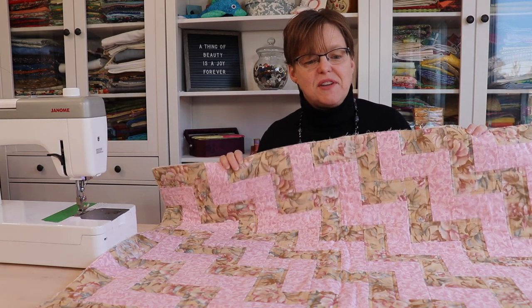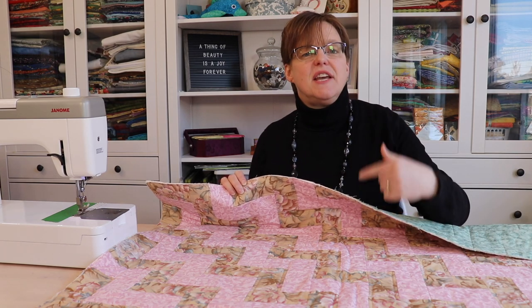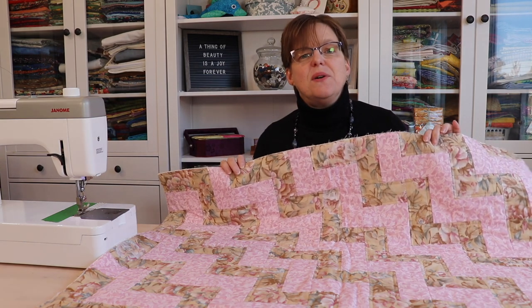Once you've finished quilting your quilt top, the last step is to add binding around the edge to cover up the raw edges of the fabric and the batting. Today, I'm going to show you a simple method to put binding on your quilt by machine.